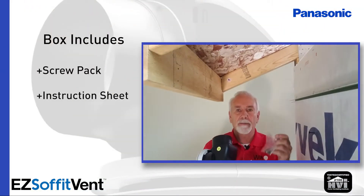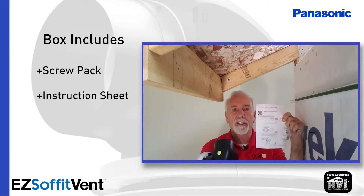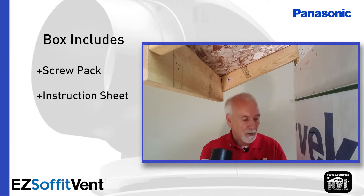Everything is included in the box. There's a screw pack, instruction sheet, complete with a QR code so if you get lost you can scan that with your smartphone.